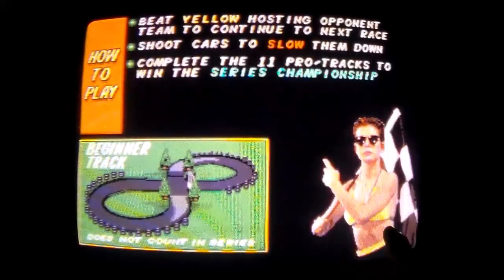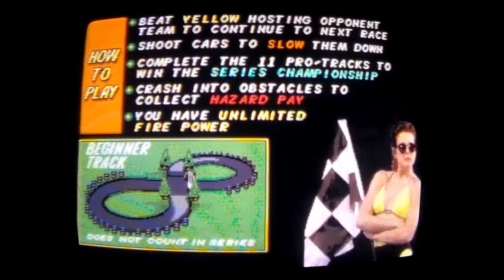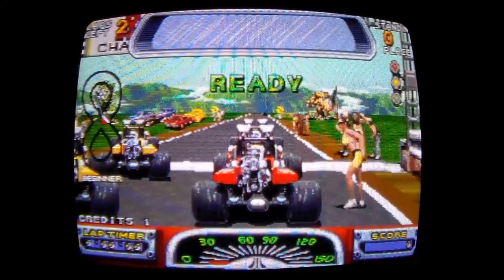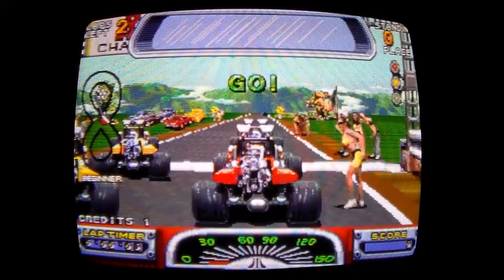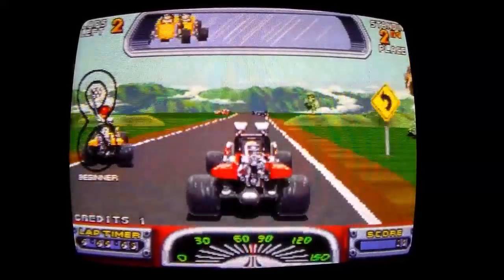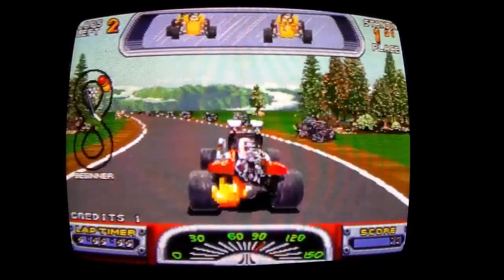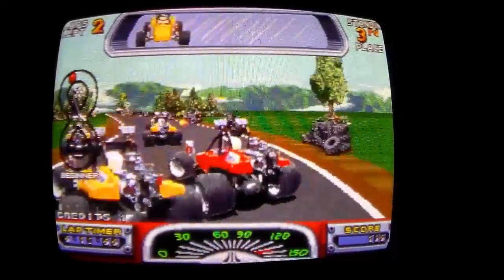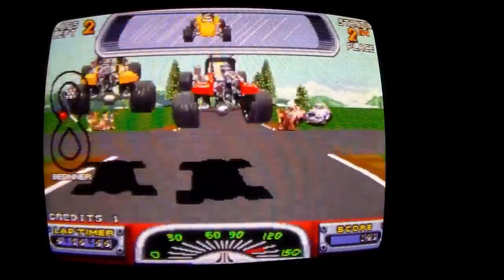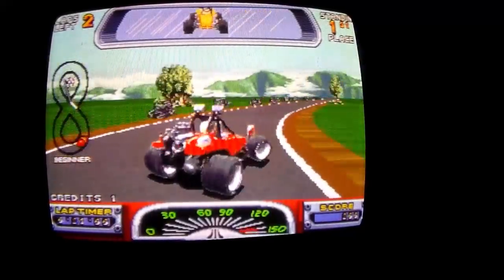She looks just like the girl in Pit Fighter — also an Atari game. Beat the yellow hosting opponent team to continue to the next race. Shoot cars to slow them down. Ready? Set. Go! I'm hitting you with the steering thing. Might have to move you back slightly. There we go — that's much better.